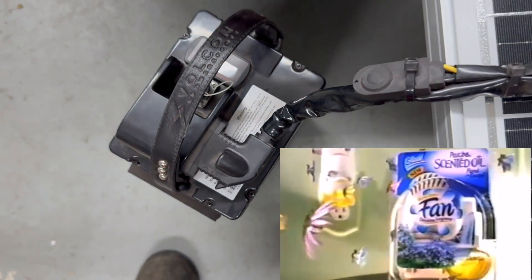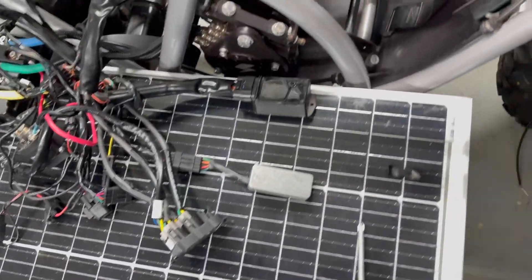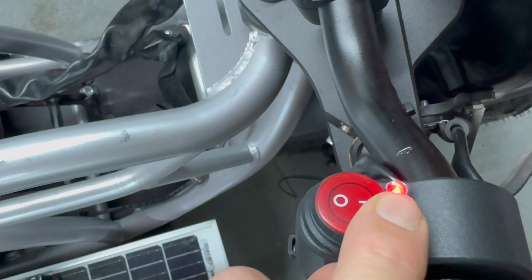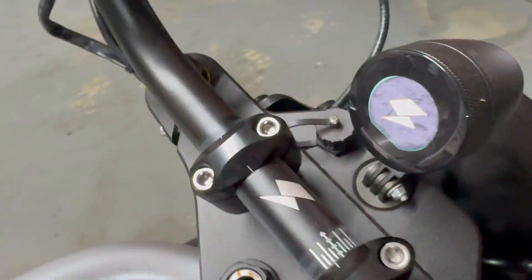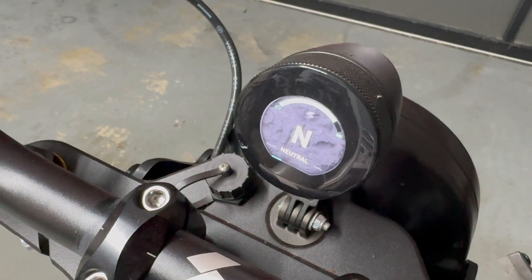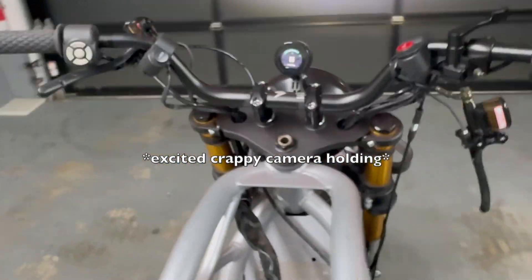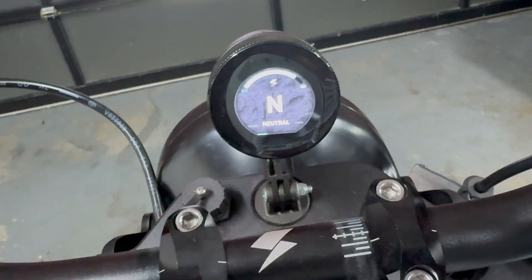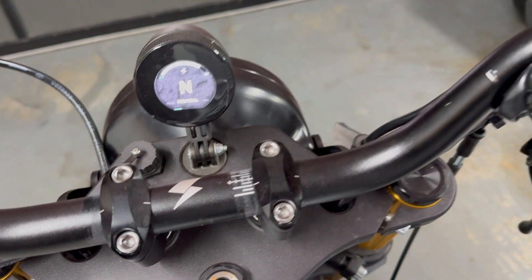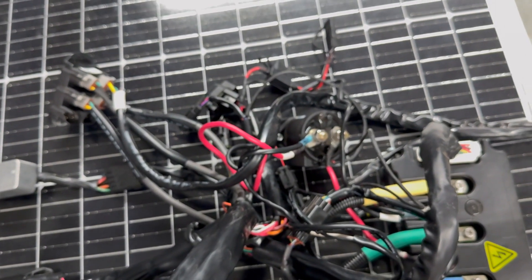All right, here we go — plug it in. Oh yeah! Headlight — look at that! And this is powered up. Yeah buddy! Contactor really made a click — I tell you what.